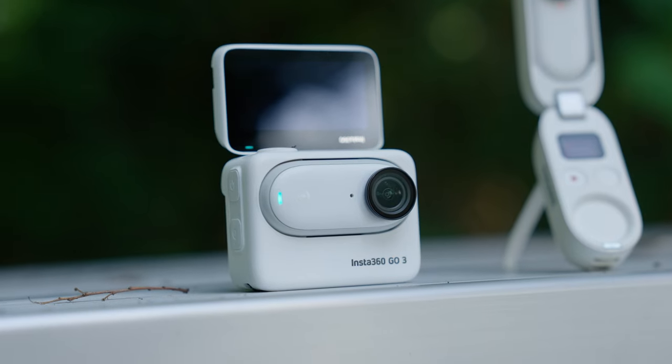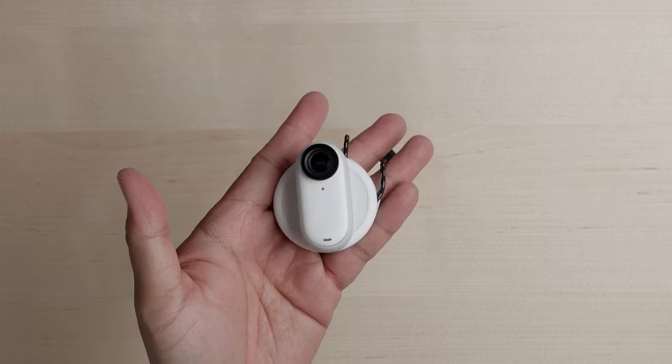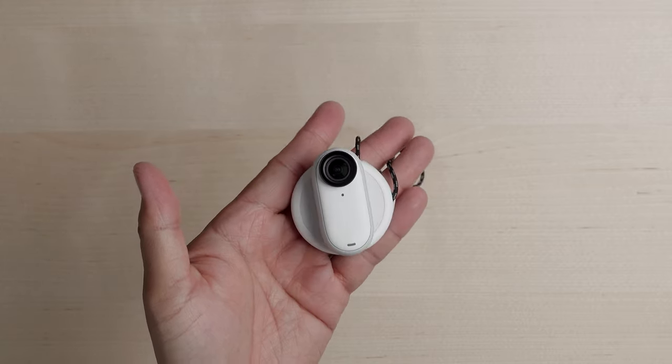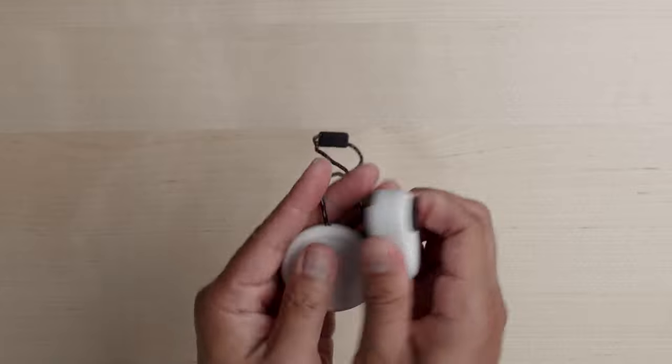Some quick pros and cons. I love the Action Pod — it's my favorite feature of the GO 3 system. I also love how much stronger the magnets are with the magnetic mounting system. There were times with the GO 2 where I didn't feel the magnet was strong enough, so I much appreciate the stronger magnetic system with the GO 3.